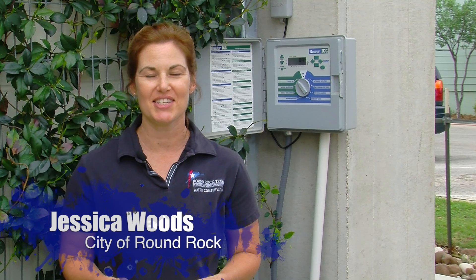Hi there, I'm Jessica Woods with the City of Round Rock's Water Conservation Program, and I want to talk to you about rain sensors — why you would want a rain sensor, and how to install a rain sensor properly.